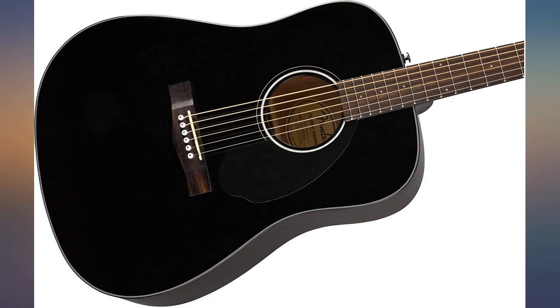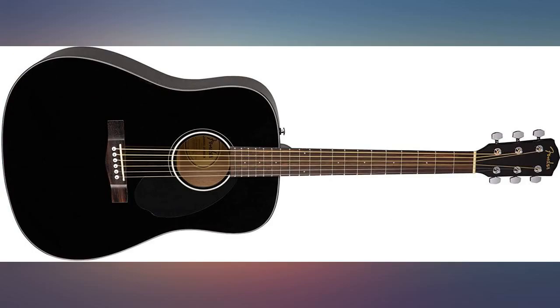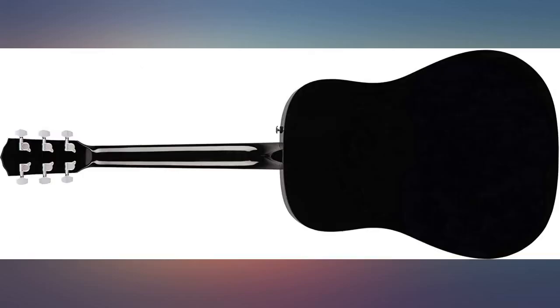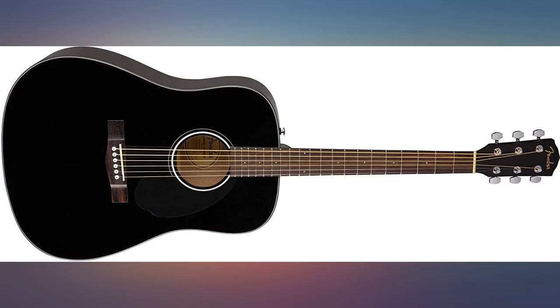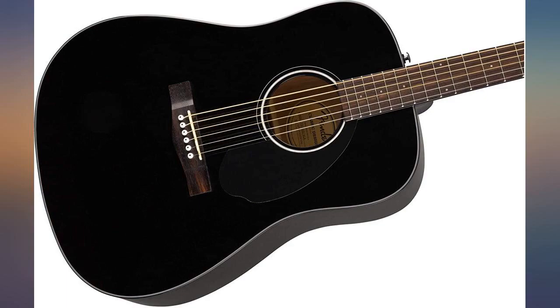I bought this guitar as I wanted to learn how to play. The guitar is very comfortable to sit and play, and I am enjoying learning with it. There was a broken string when it got delivered, however the company were very quick to send out a replacement set of strings so that I could replace the broken one and begin learning.